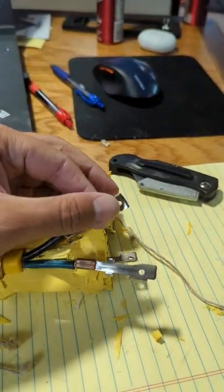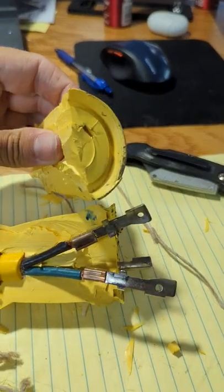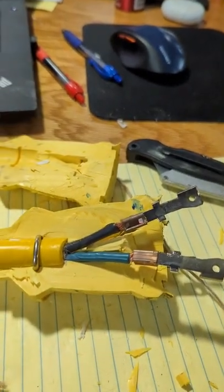I had a short power cord start to go bad — one of the pins was hot and starting to burn. So I decided to cut this in half and see what was going on.